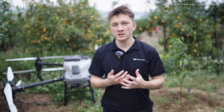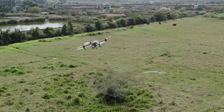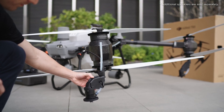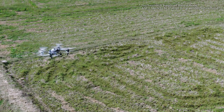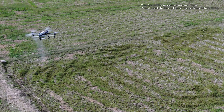By adding two more centrifugal sprinklers you can also unlock additional features. In manual flight especially in complex environments turning can be difficult. However with four sprinklers installed the drone can spray both forward and backward — the rear sprinklers work when the drone flies forward and the front ones operate when flying backwards. This eliminates the need for turning around during manual flight, simplifying operation.